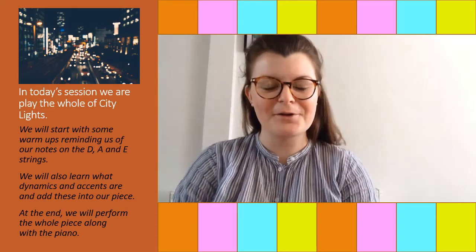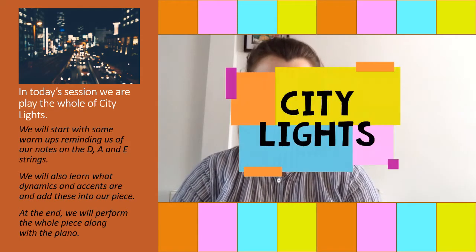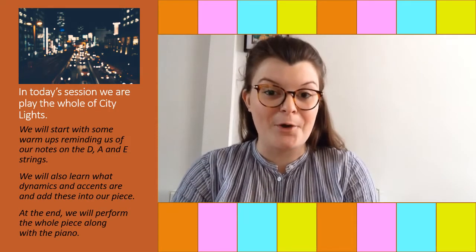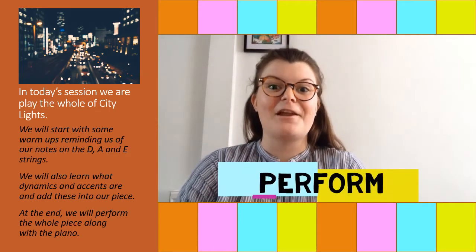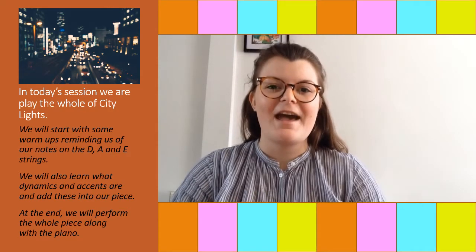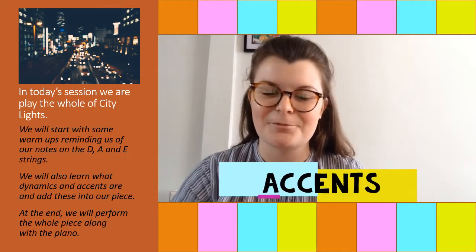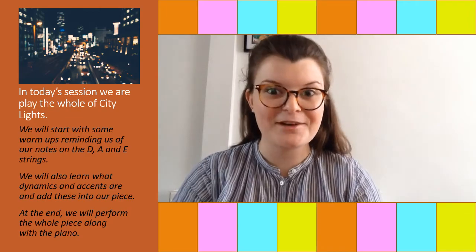Hello Violin Players and welcome to our third and final lesson on City Lights. In lessons 1 and 2 we learnt how to play the whole piece, but today we're going to learn how to perform it, adding in the dynamics and another thing called accents, which we're going to learn about today. I hope you have a good lesson.